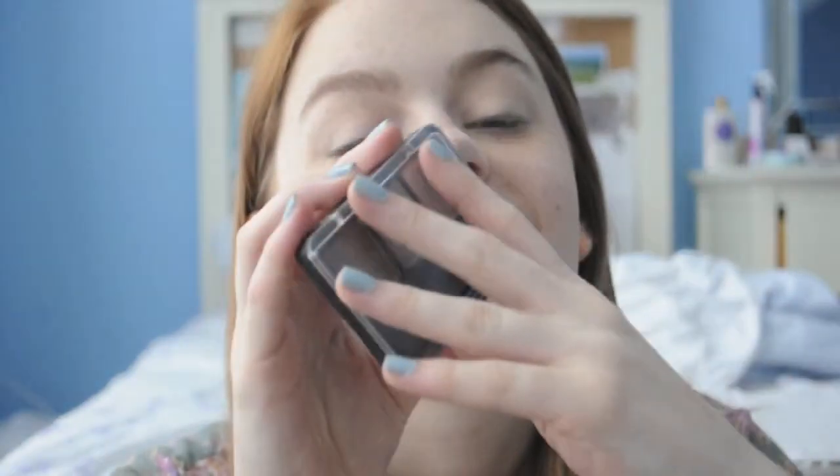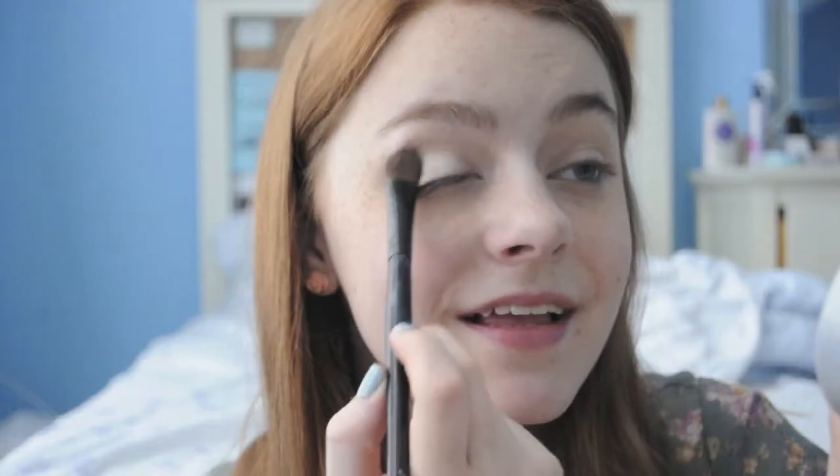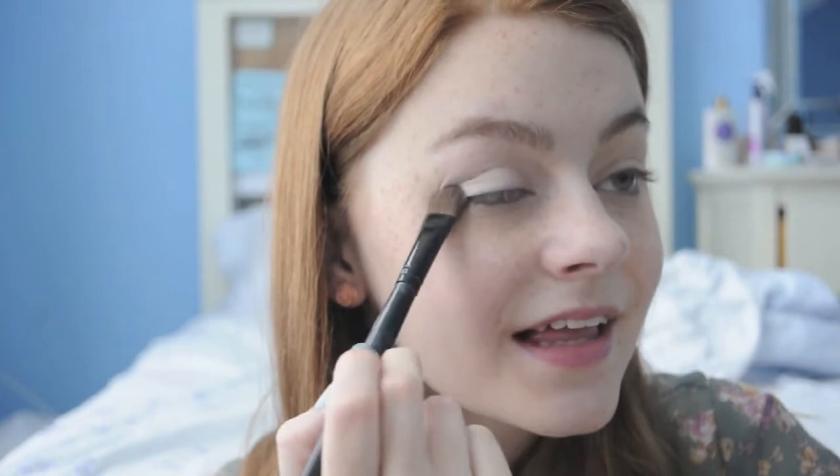As for eyeshadow, we're using this gorgeous Covergirl Shimmering Sand Trio, and we'll take the lightest color and apply that all over the lid just to brighten up everything.